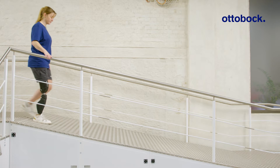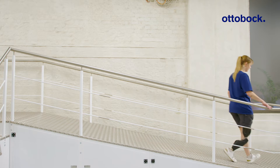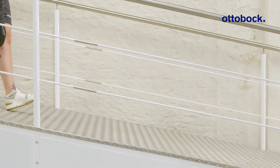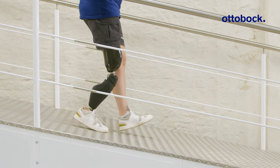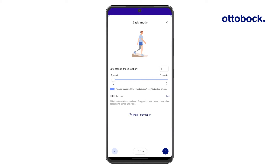Late stance phase support improves safety and comfort when walking down stairs and slopes. When setting this parameter in the Kinect GoPro app, you can define the flexion resistance behavior from mid stance to the end of the stance phase. This customization is available across six levels, ranging from dynamic to supported.